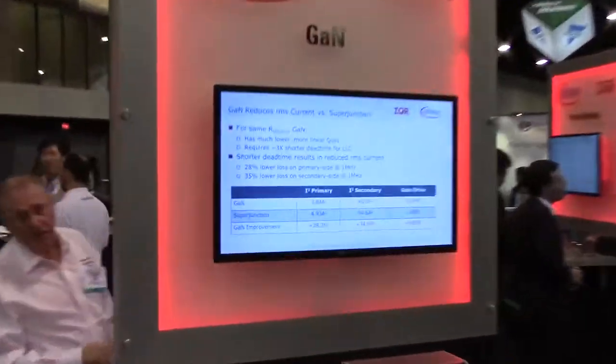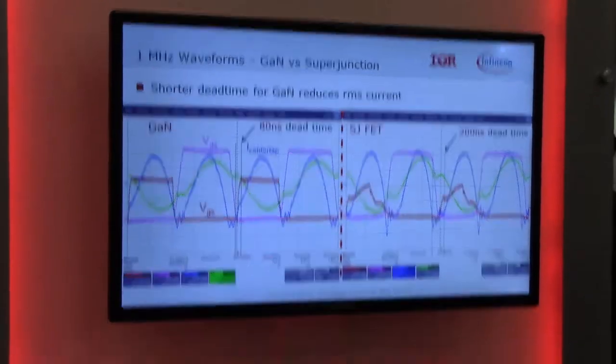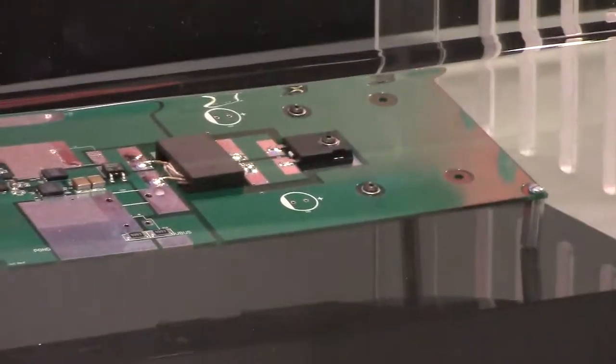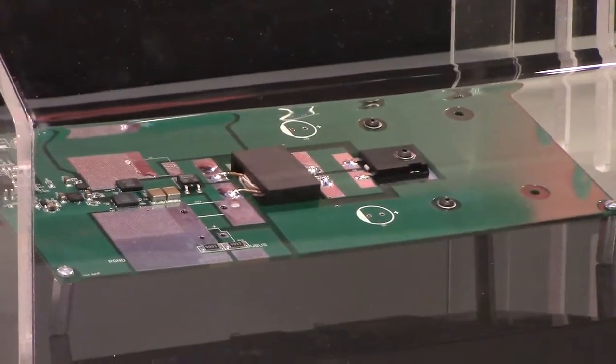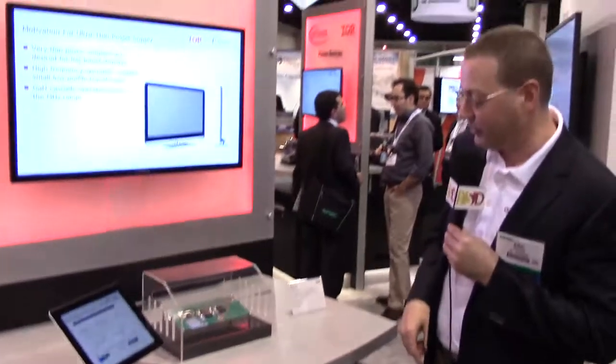The goal here is not about meeting an efficiency number — the goal is to make a really thin power supply. To do that, you want to operate at a pretty high frequency so you can shrink the magnetics. The transformer here is 9 millimeters thick. The primary side has the two GAN switches, and the secondary side is actually just a simple Schottky rectifier because it's a 100-volt output, which is what they use for this particular application.